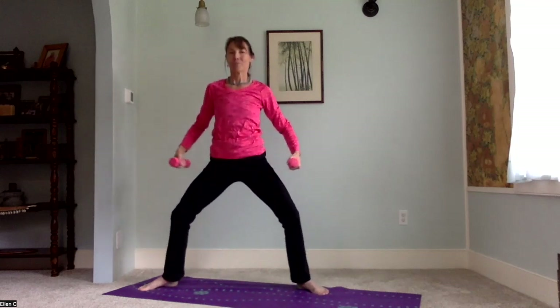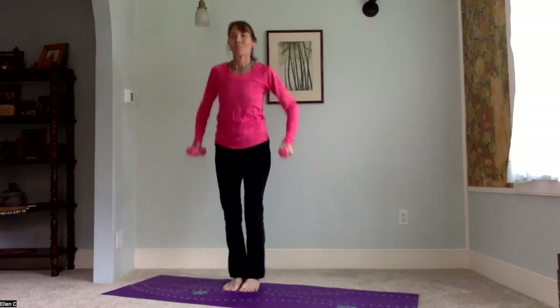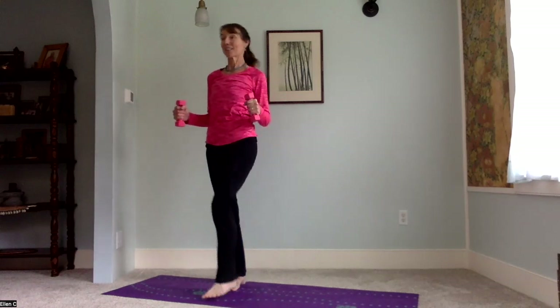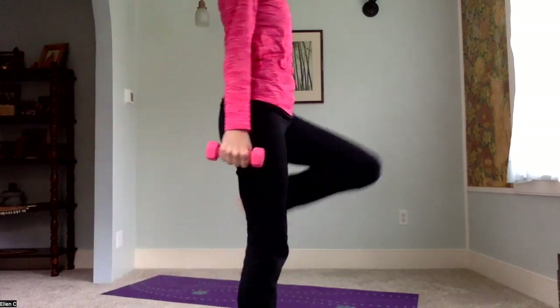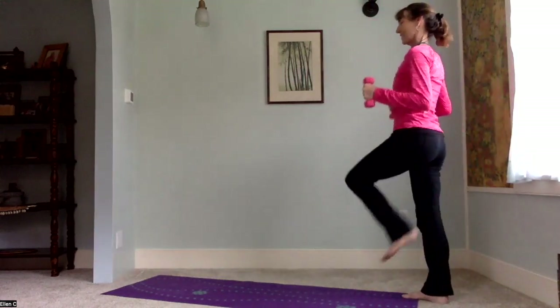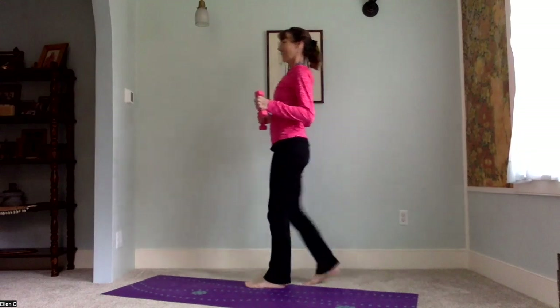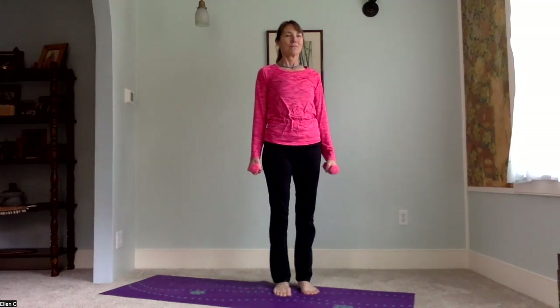We'll hold horse stance here and straighten the legs — five pointed star. Step heel toe or hop your feet together, stand nice and tall. I have read that walking with weights you're carrying, whether it's a bag of groceries or hand weights, is good for strengthening the whole body and particularly the core. So hold your arms in a bent position, do some more bicep curls, any way you'd like — just walk around your yoga space. Feel those core muscles working, feel your body getting stronger.